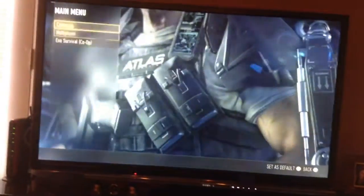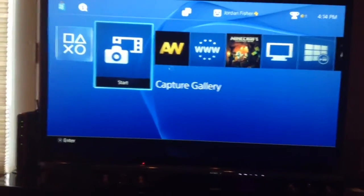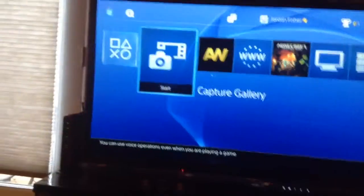That's how you record your PlayStation 4 screen. Now I'm going to show you how to add commentary while you're playing your gameplay. For that, you're going to need a headset or a mic.